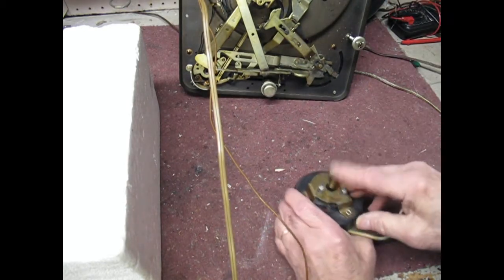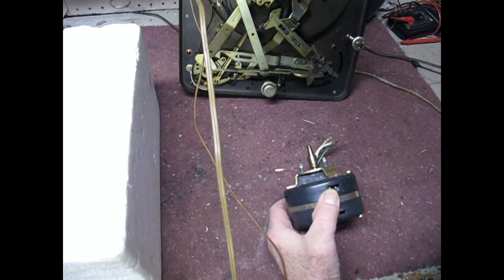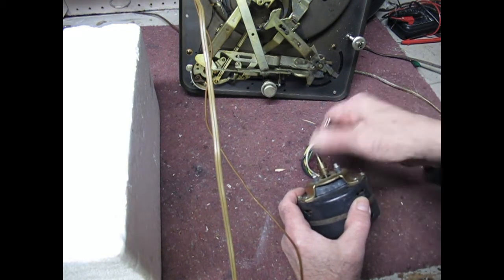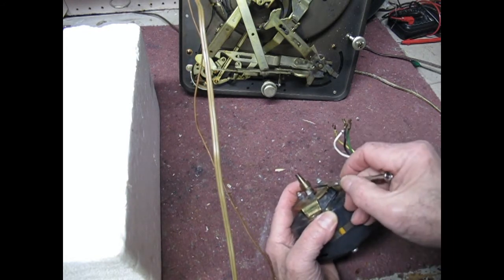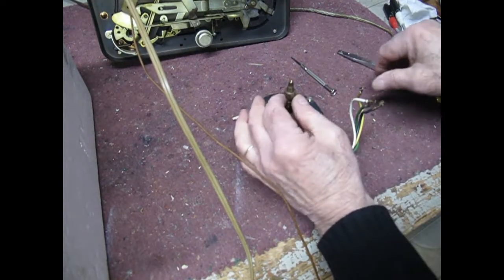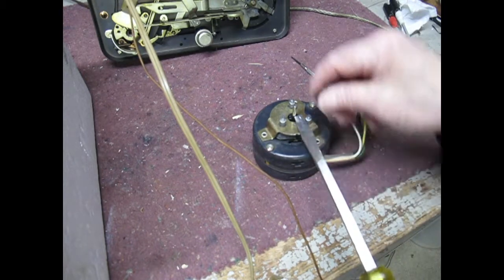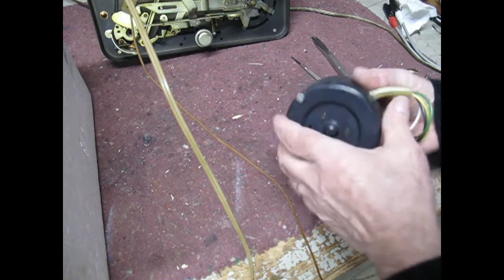The motor is stuck and doesn't turn. We need to remove this cap — to do that we'll get a little screwdriver and start removing this screw right here. After loosening the screw, I had to take a screwdriver from down here and push up on it to remove it — it was a little bit stuck but I just levered it up a little bit. Then we're going to remove these screws.